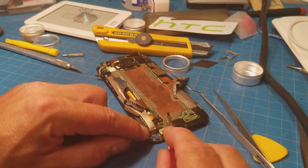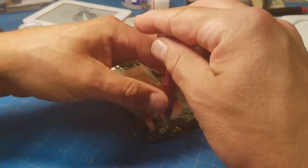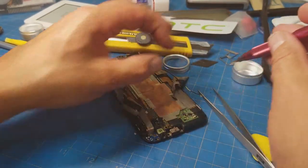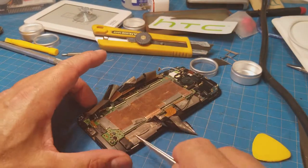Don't forget this connector down here because it also conceals a motherboard screw right there, and we also have a bit of adhesive to fight with to pop this motherboard out.